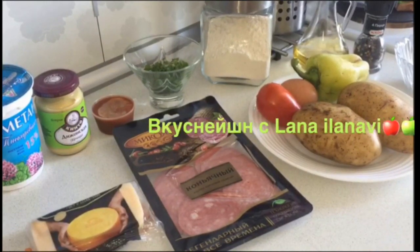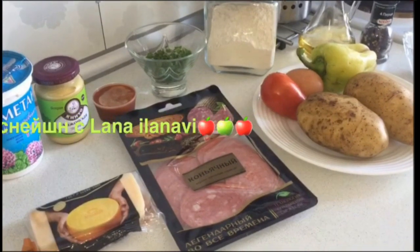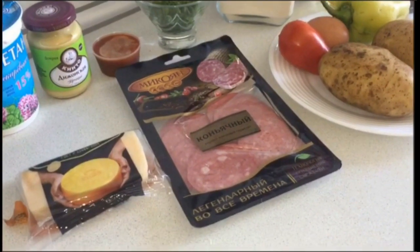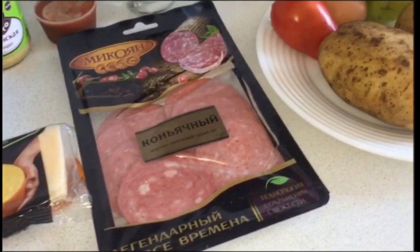Вы на канале вкуснейшин Слана Иланови. Сегодня я для вас приготовлю картофельную пиццу на сковороде. Картофельная пицца — это, конечно, не совсем пицца, но вкус нисколько не уступает. А наоборот, все гости в восторге.